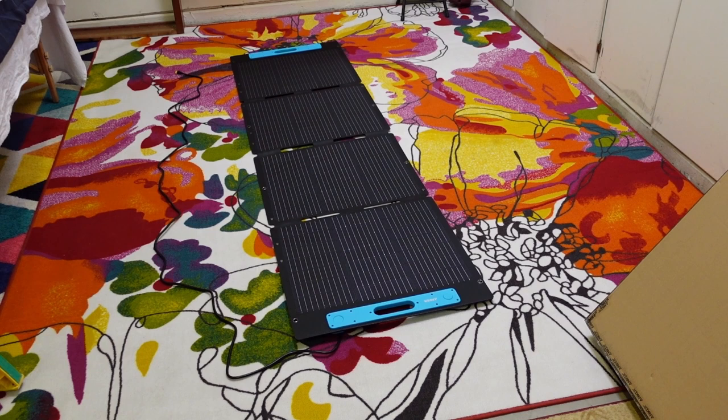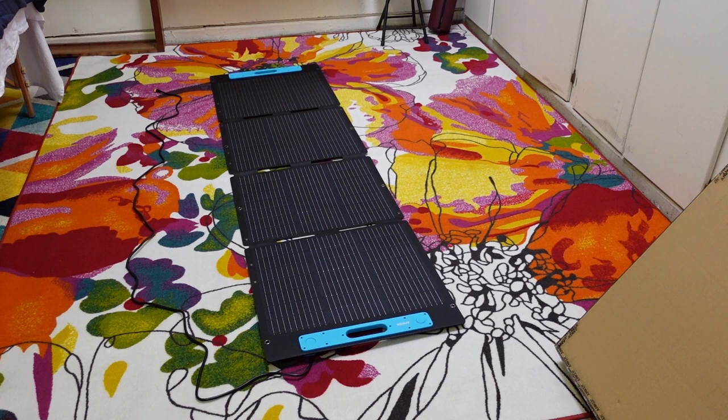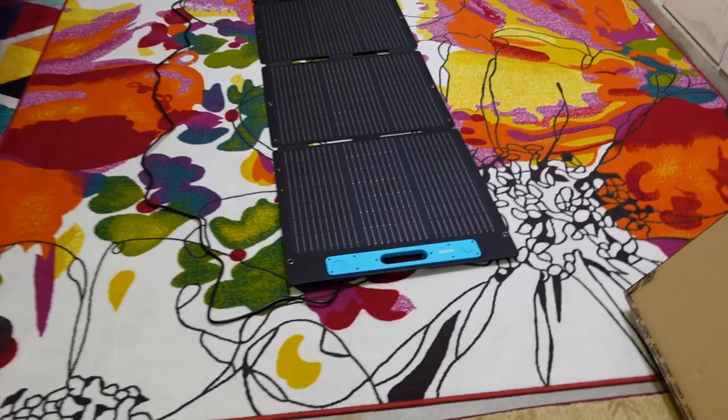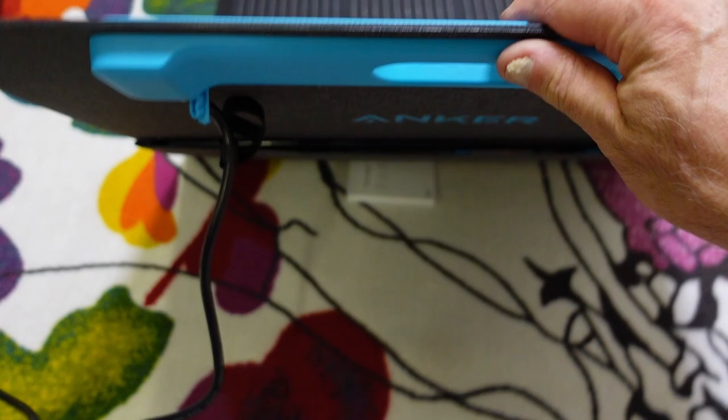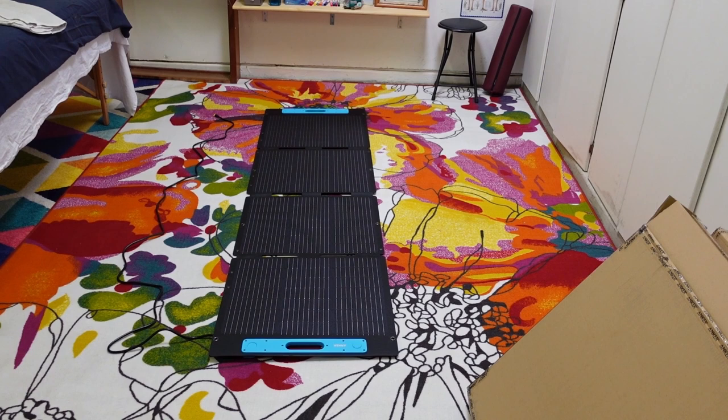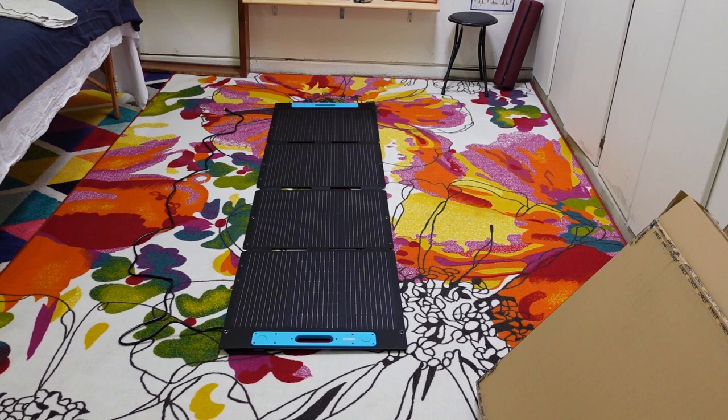It's got about a nine-foot cord, which is going to work nicely. I also have a 10-foot XT60 extension cable coming, which will allow me to get all the way over to where the generator is. It plugs right in on one end very nicely. I want to be able to fold them up quickly if a storm is coming.